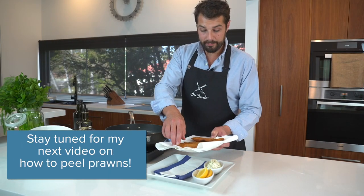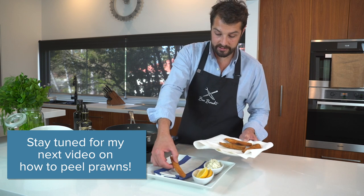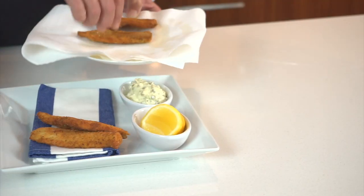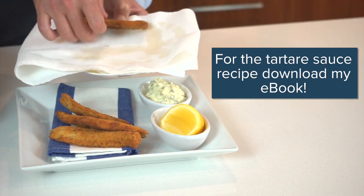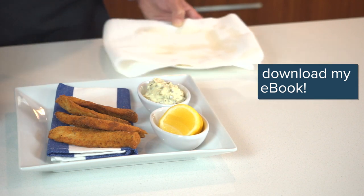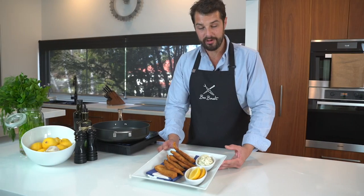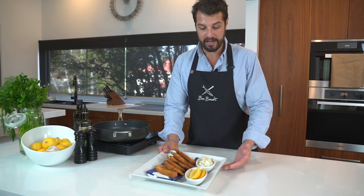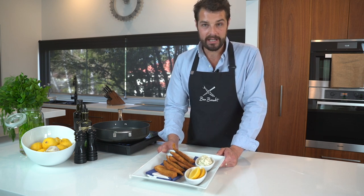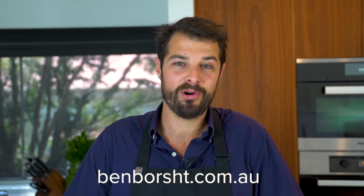And there we go — we'll plate up nice and generously. Beautifully crumbed and fried whiting with our homemade tartare sauce, a couple of wedges of lemon. I think all you need now is a beer. Thanks for joining me. You can find all my recipes at benborscht.com.au.